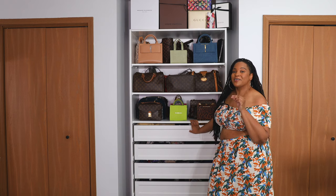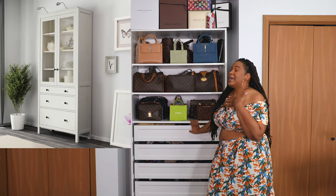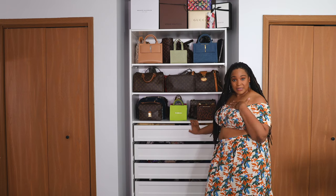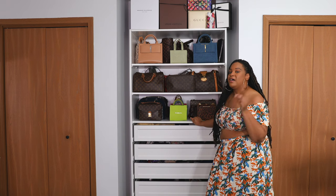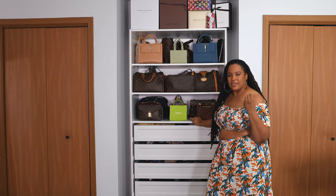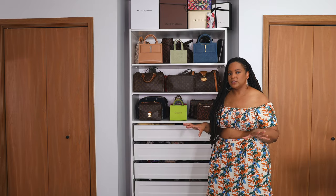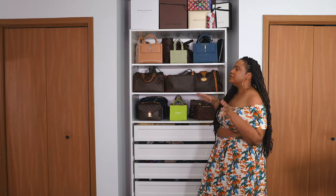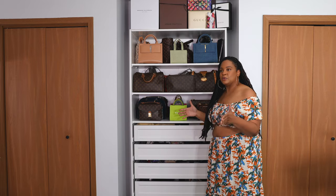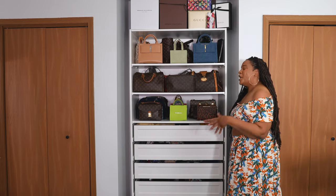If you remember my early, early videos here on this channel, you guys saw my Hemnes chest in the background when I used to film. And I love that chest. My lovely lady bought it off of me when I actually moved into this new place. So I was like, let me take my money and invest in the IKEA PAX. Had I known about the IKEA PAX at my old place, I would have purchased that. But I had seen someone had the Hemnes chest with the glass doors on it with the drawers and it just made sense. The only problem I had with that Hemnes chest is that it wasn't deep enough. We live and learn, don't we?